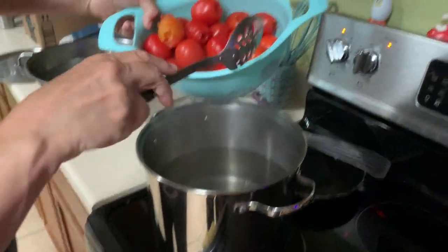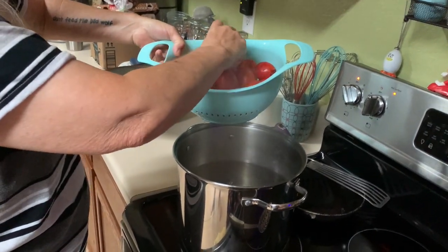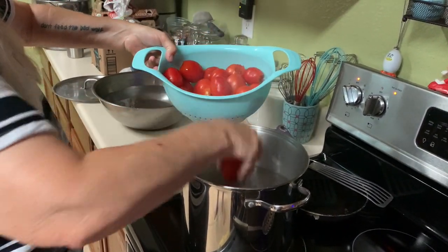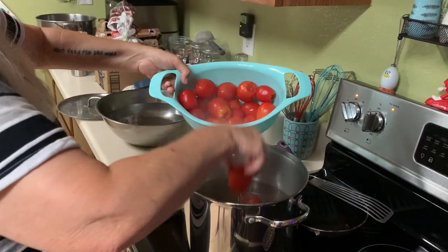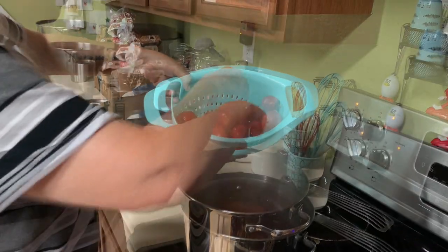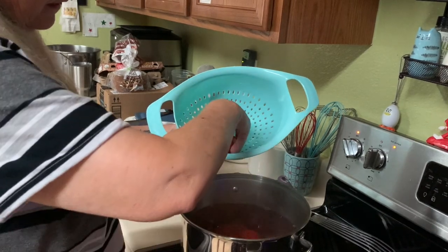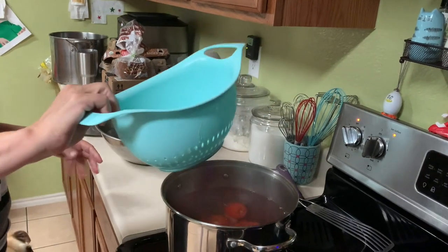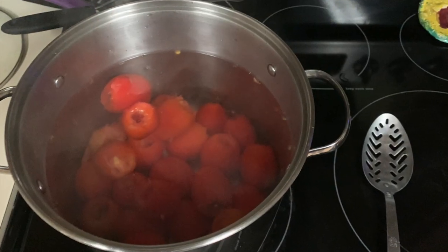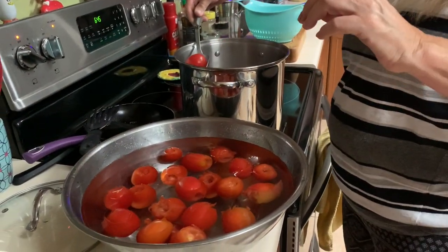Here I'm adding the washed and cored tomatoes to the boiling water. I was a little afraid it might splash back up on me, which it didn't. Once I get this batch into the hot water, I'm going to blanch them for about 30 to 60 seconds, until I start seeing those peels start to come off. That's when I'll start plopping them into the cool water.